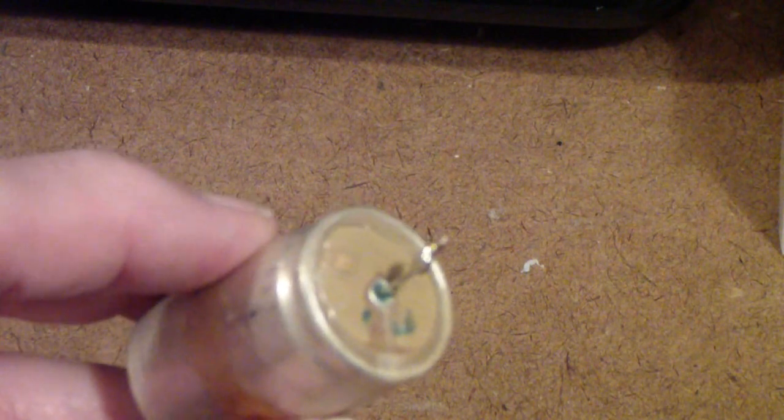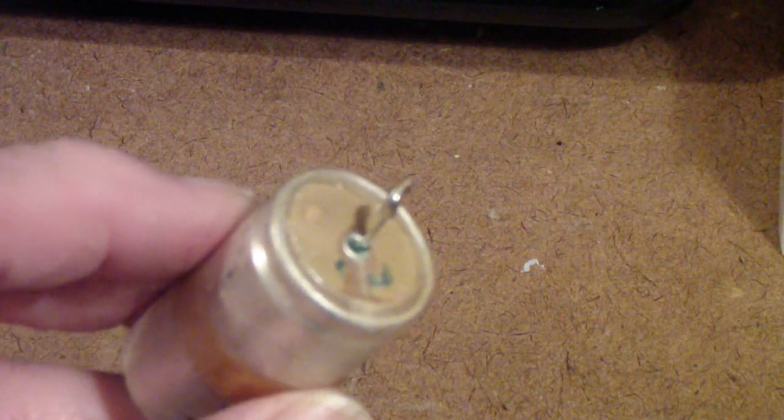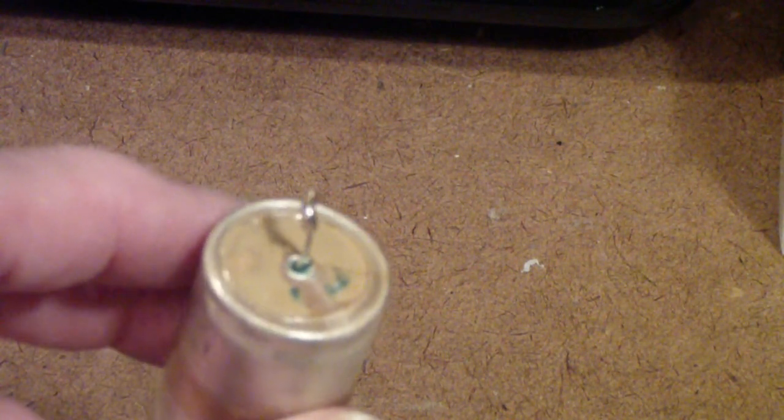In my early days I used to replace all the capacitors — some people use that as a technique to restore old equipment without troubleshooting knowledge or equipment. I'm not saying you can't still do this, but if you want to preserve the vintage equipment in as close to its original condition as possible, think about it and test it. If leakage is much higher than expected for capacitors of that period, go ahead and replace it. But if it's only old — particularly in older equipment — put a fuse in and leave the capacitor alone.